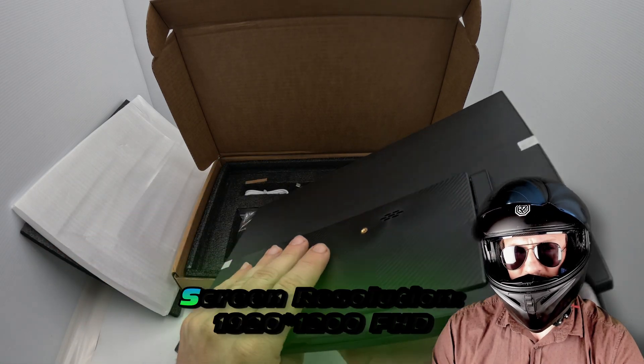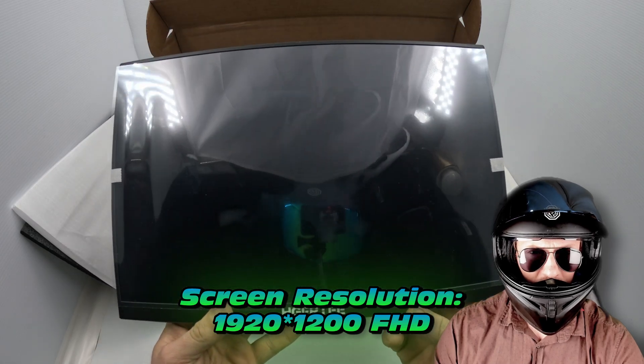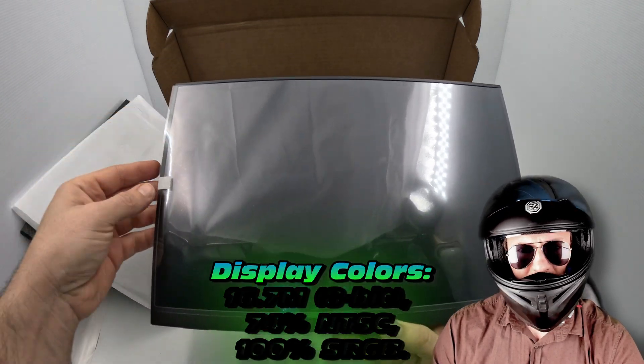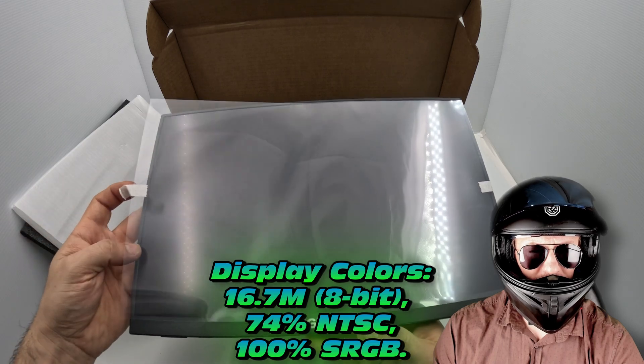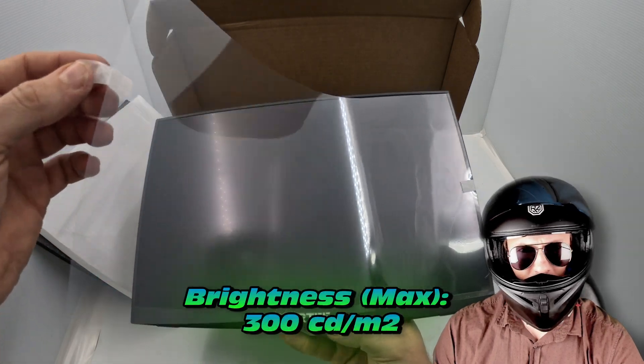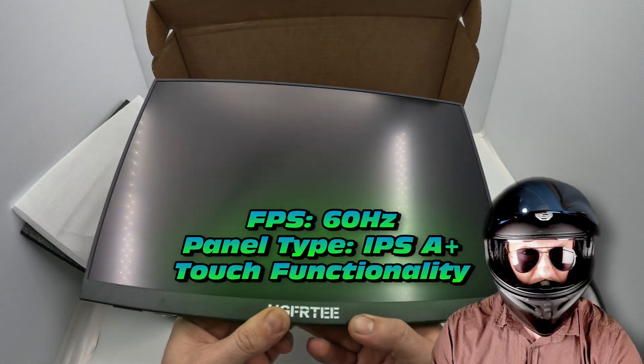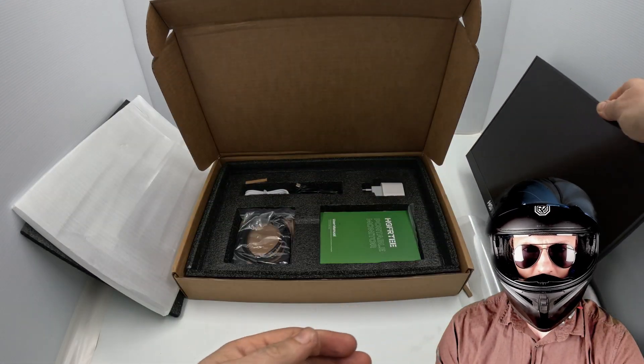Screen resolution: technically this is a 1200p monitor, so slightly bigger than your 1080p. It does have over 16 million colors and quite a decent brightness — I think they quote around 300 nits. 60Hz IPS with touch functionality. I mean, this is exactly what you could be looking for.